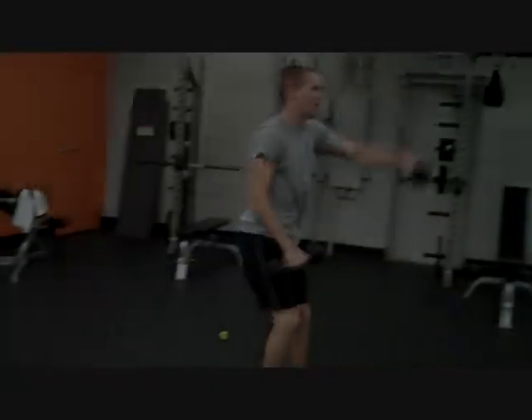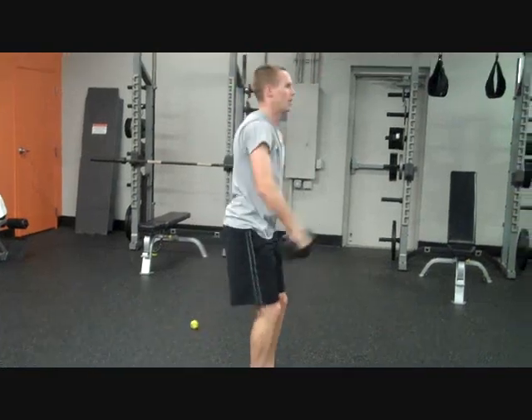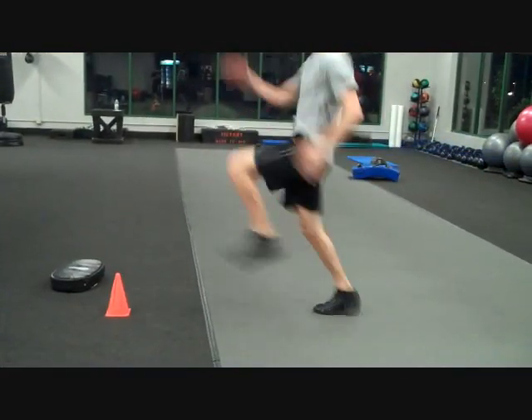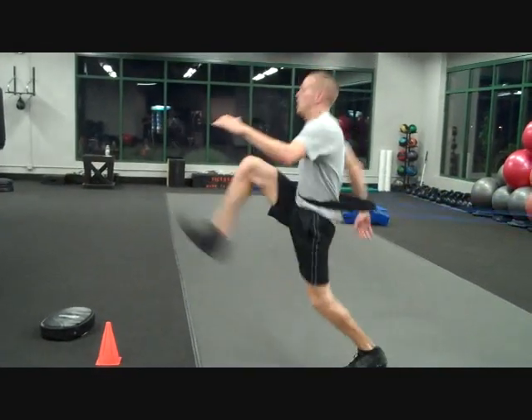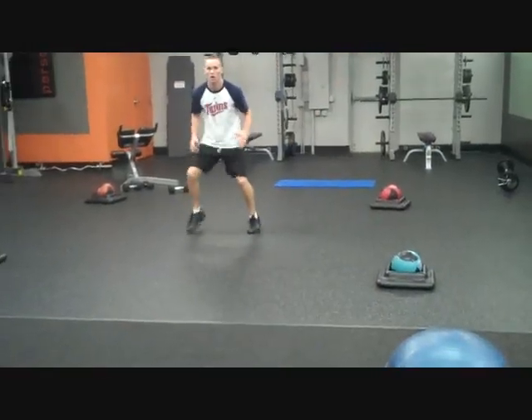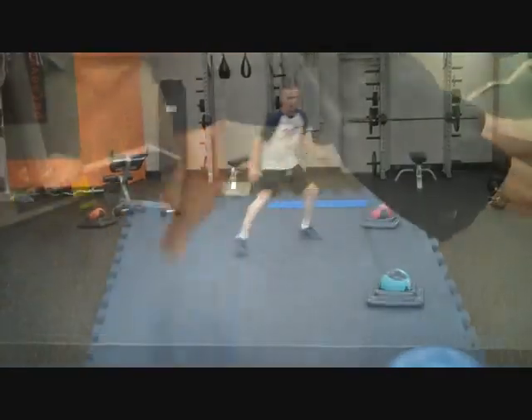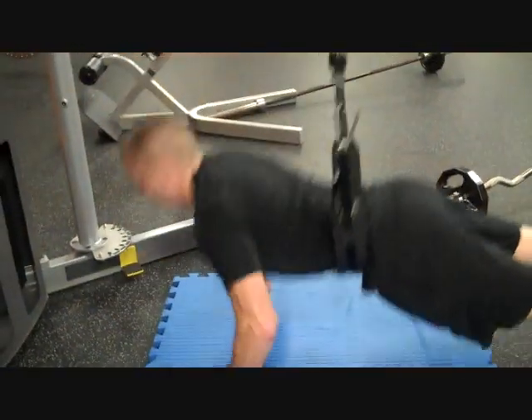Five, four — that's it right there. Perfect, there you go. Seven, pump the arms. Six, five, four, three. That's it, two more. Check the feet. Yellow. Middle. Red. Good, get up high every single one.